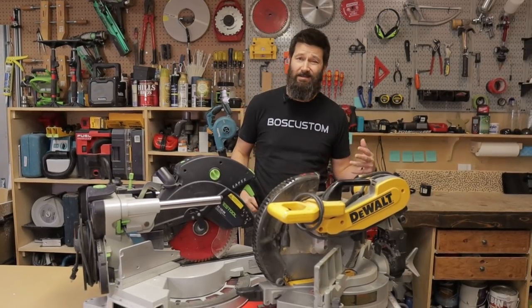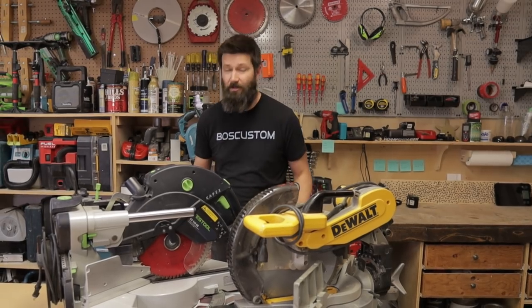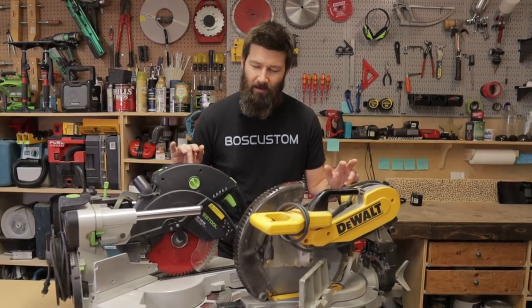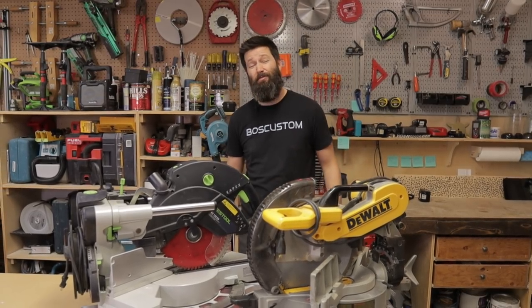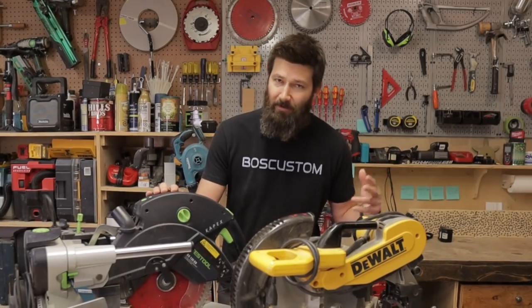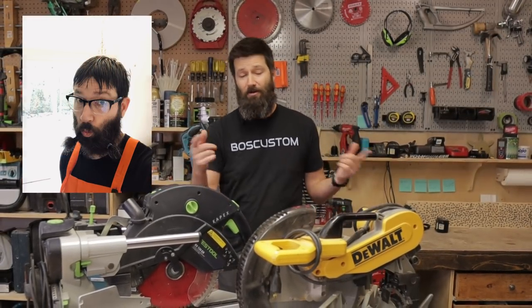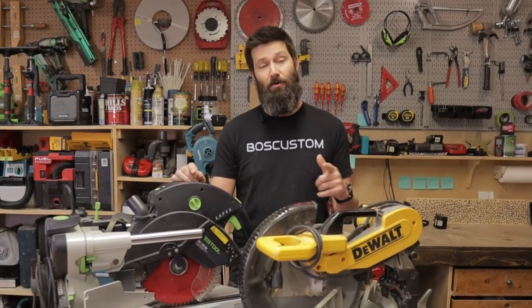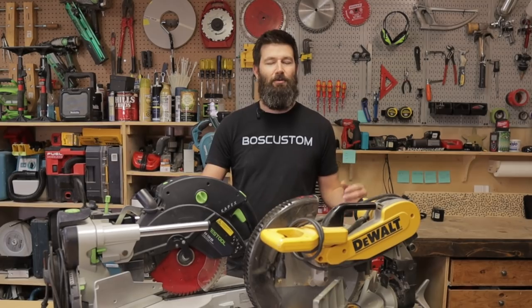Let's quickly go through what I like and dislike about each of these saws, then I'll perform a clever-ish cutting test and see if we can mathematically quantify the difference between these two saws in terms of precision and speed. And finally we'll bring back old Leroy from the Home Depot and he can cast judgment on me and let you know how big of a moron I am for purchasing this saw on a scale of one to ten.